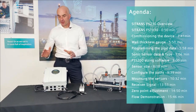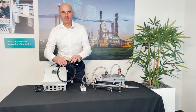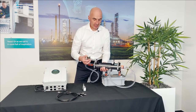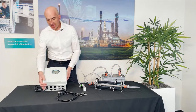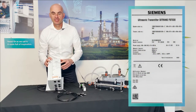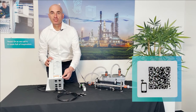The FS230 consists of a FST030 transmitter, the FSS200 sensors, and the cable in between. The mounting track for the sensors is already mounted on the pipe. Water flows in the pipe. On the nameplate you can see the order code, technical data, and input and output setup of the channels. Below is the QR code which will guide you to manuals, installation videos, and additional information.